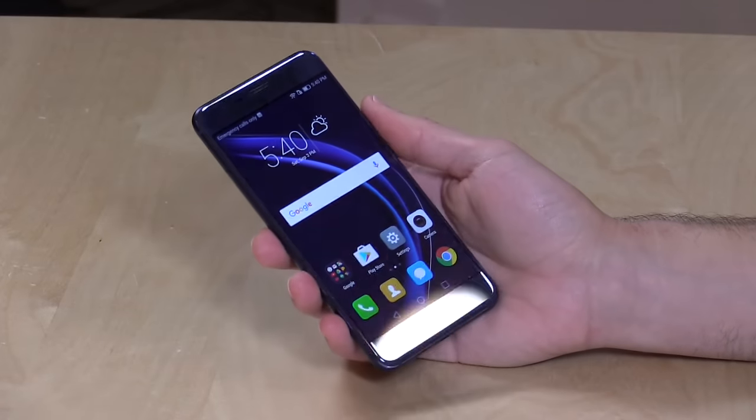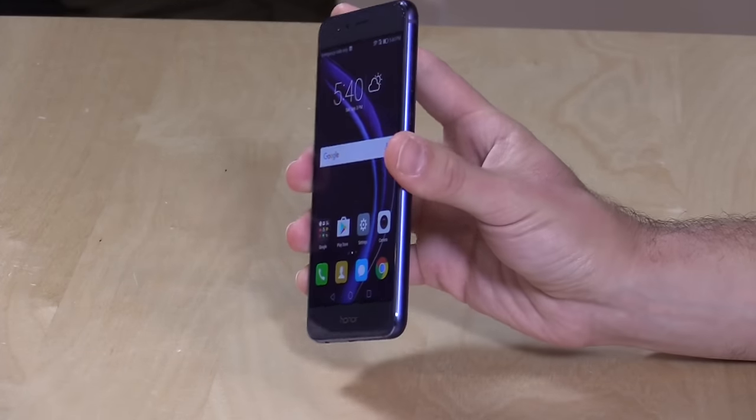Hey everybody, it's Lon Seidman and we're taking a look today at the Honor 8. This is an unlocked smartphone from Huawei and it costs $399 as you see it.